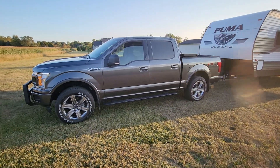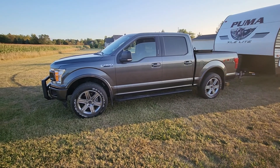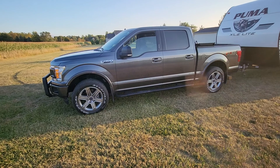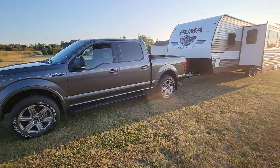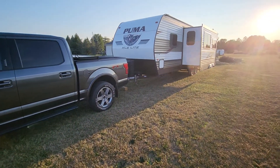I got a 2019 Ford F-150. It's got the 2.7 liter twin turbo — I believe it's 390 horsepower and 400 foot-pounds of torque. It's worked great so far. Haven't had any issues towing with it.